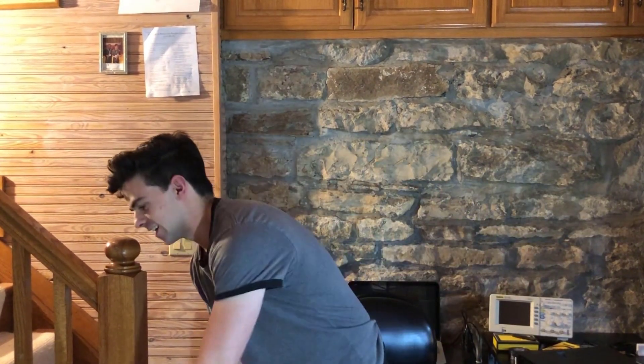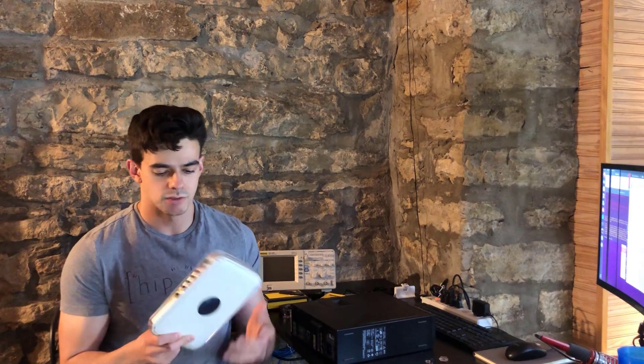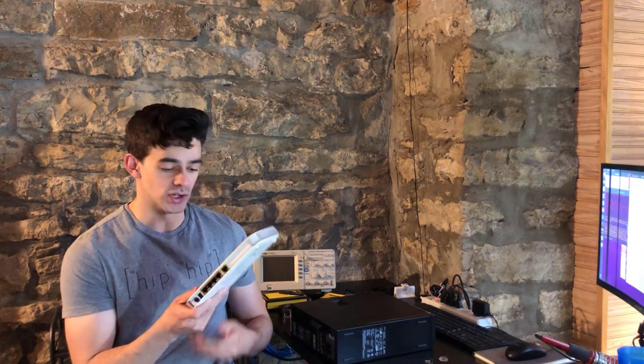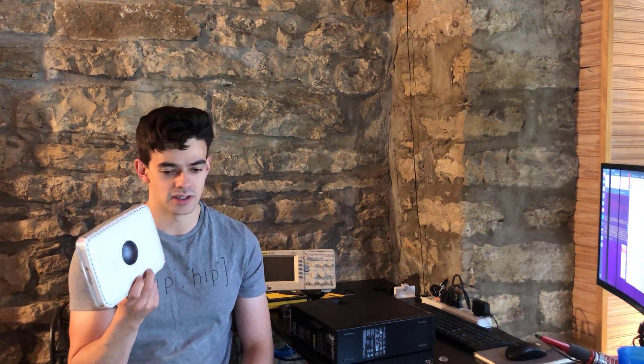This is a router, this is also a router, and this is going to be a router — we're going to build it together. This is a Netgear RangeMax wireless router WPN824v2. It's your standard wireless router that goes directly from your cable modem and hooks you up with four LAN ports. It's part switch, part wireless access point, and for most people this thing is perfect — but it was not perfect for me.